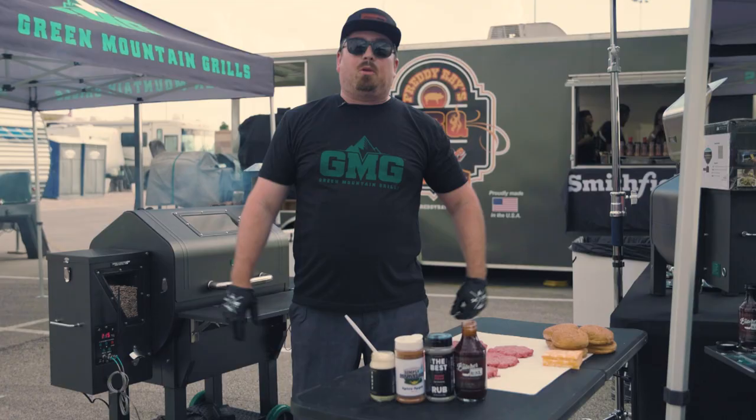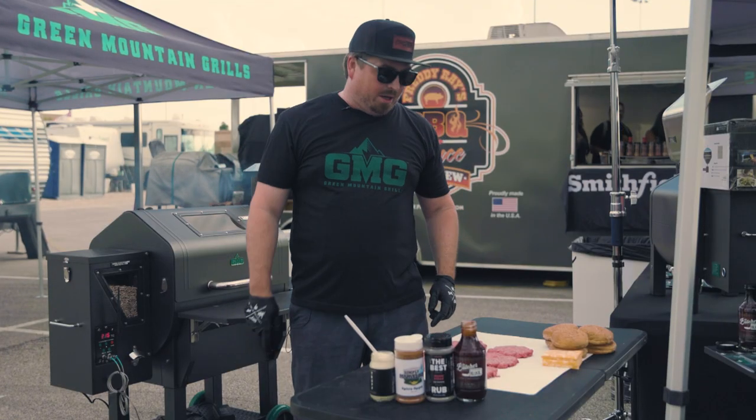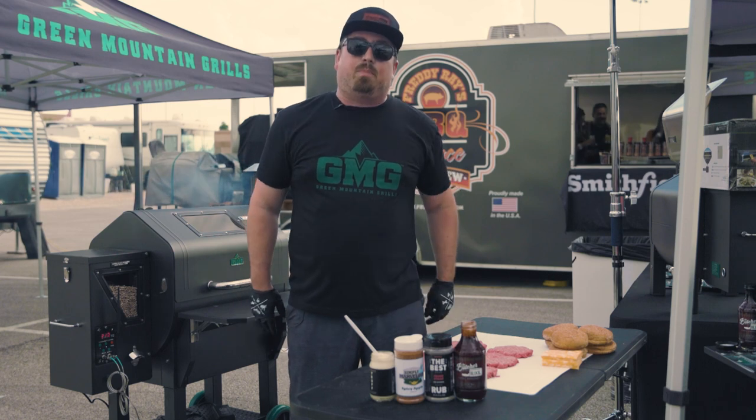Hey everyone, Andy here with Butcher Block, Rooftop BBQ and of course Green Mountain Grills. Today we're gonna do some pig candy burgers.